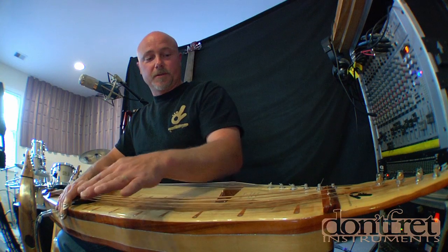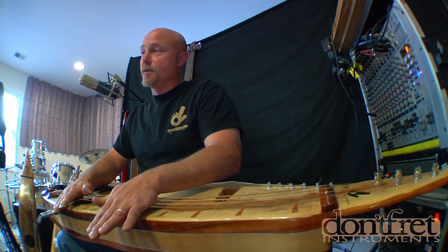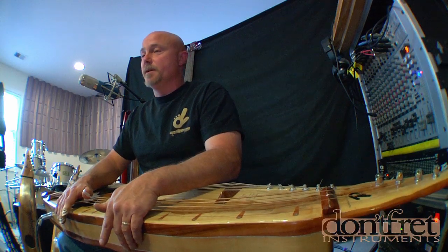There you have it. That was a little demonstration of the Swamp Monster, which is the newest addition to the Sipsy River Steel family — much bigger than most, quite different. But if you're interested in looking at some more stuff, go to dontfretinstruments.com. Shoot me an email. I'm Jack Dudley.